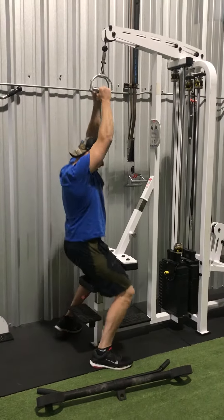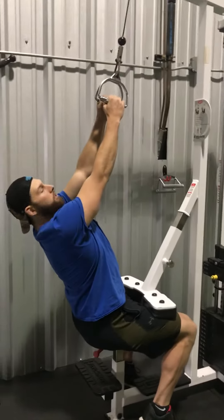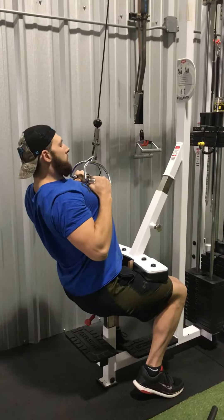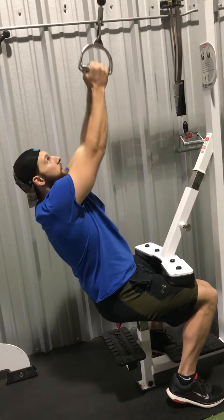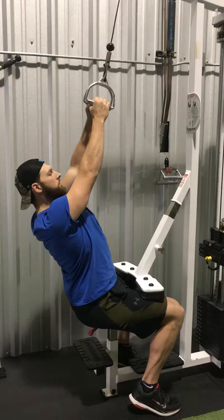The first thing I'm going to say is set the pad tight so it pins you down there. Get a nice arch in your back. From here, you're going to think about pulling your chest to the bar, not the bar to your chest. Make sure your shoulder blades are peeled back from a good position to pull.